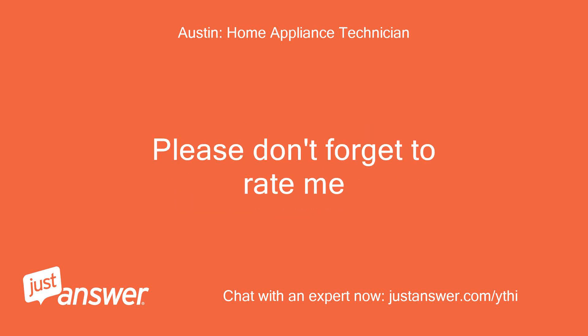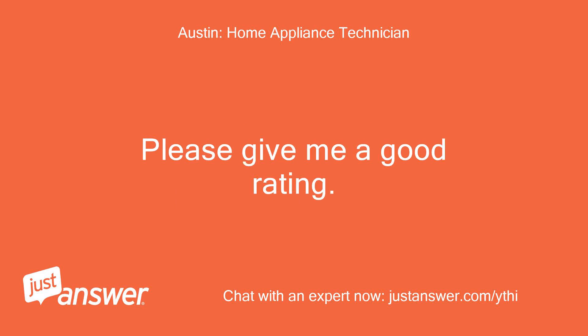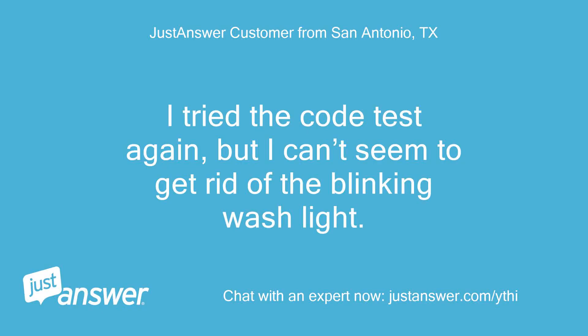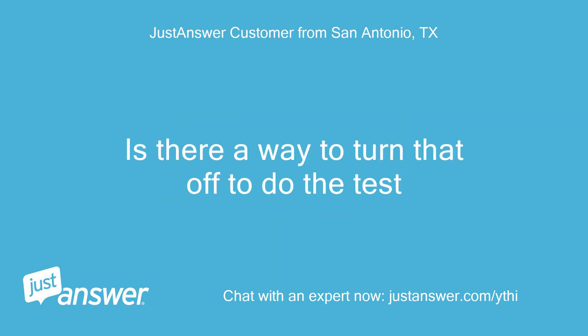Please don't forget to rate me — please give me a good rating. Thank you very much. I tried the code test again, but I can't seem to get rid of the blinking wash light. Is there a way to turn that off to do the test?